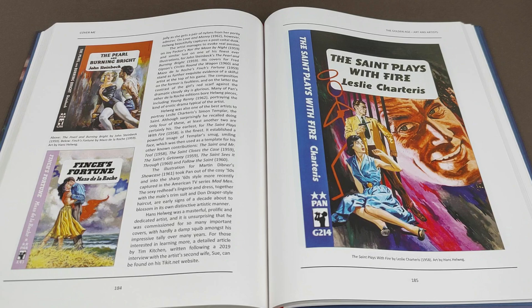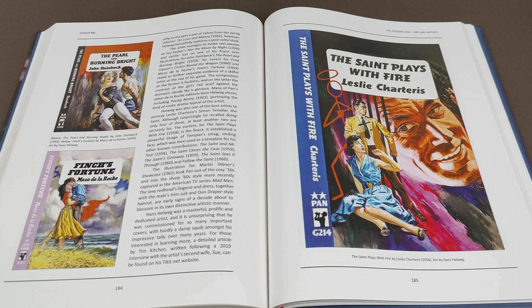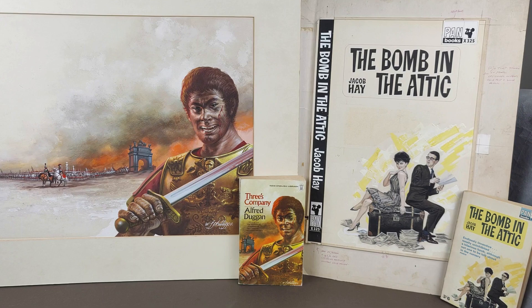A lot of his stuff — some of his preliminary sketches and book designs — are available on the Pan website run by Tim at ticket.net. So if you haven't already checked that out, I believe at the moment Tim is putting up almost one a week: a sketch by Hans Helwig that he's managed to track down. Do check that out as well. I'd love to collect more artwork if funds allowed, but it's not just the money — you just don't see it around. Or maybe I'm possibly looking in the wrong place.